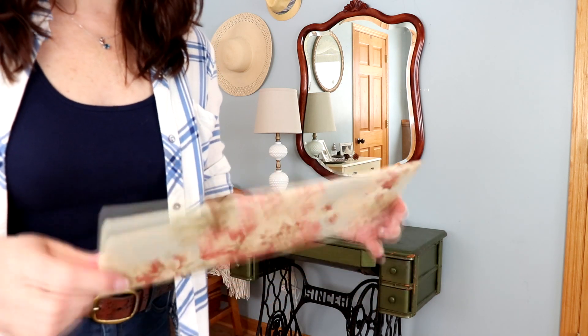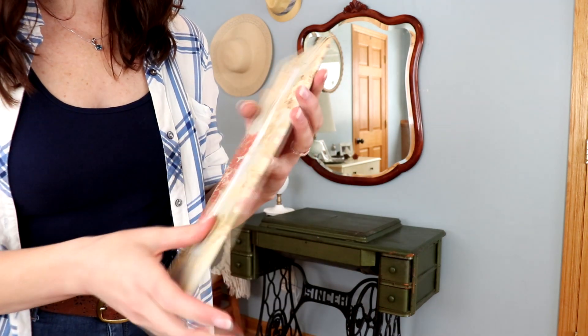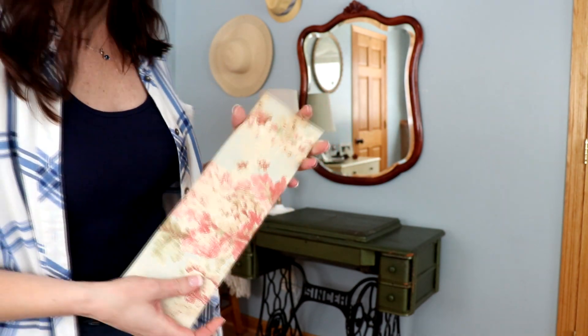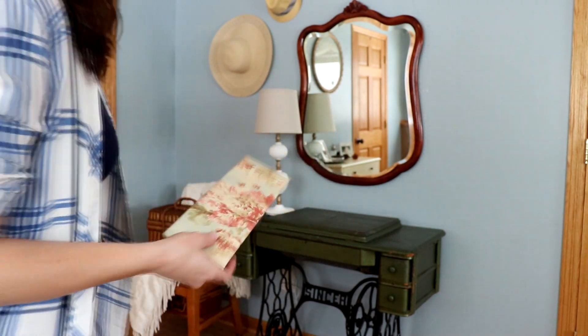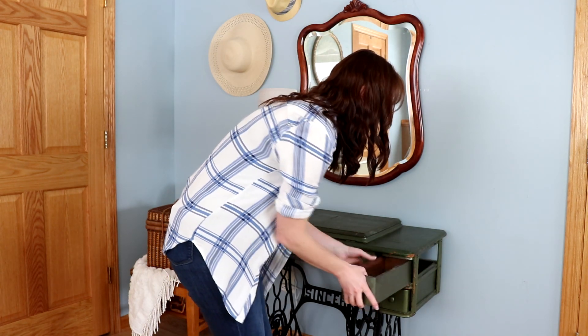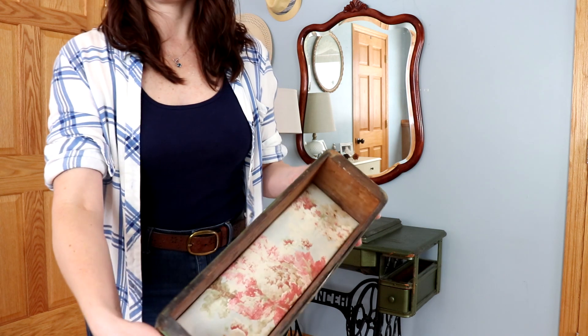I have this piece of foam board that I covered in wallpaper that I'm going to use to line each of the little drawers, like so.